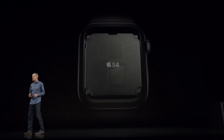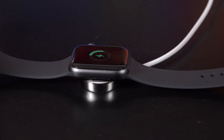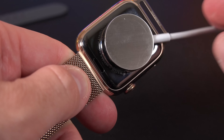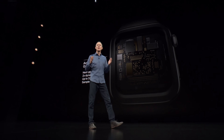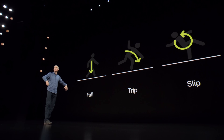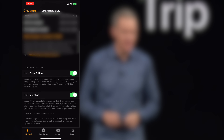In terms of new hardware specs, we have the new S4 CPU — a 64-bit dual-core processor delivering up to twice the performance of the S3. We also get 16 gigs of onboard storage. Although the batteries are about 30% smaller, we still get the same battery life of around 18 hours — most days ending with about 60% left. Series 4 also gets new gyroscopes and G-force sensors that can detect up to 32 Gs, which is part of the new fall detection feature. In the event the watch detects a fall, you can set it up to send an emergency call to one of your emergency contacts.